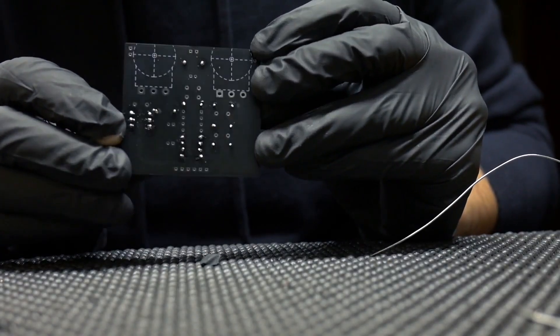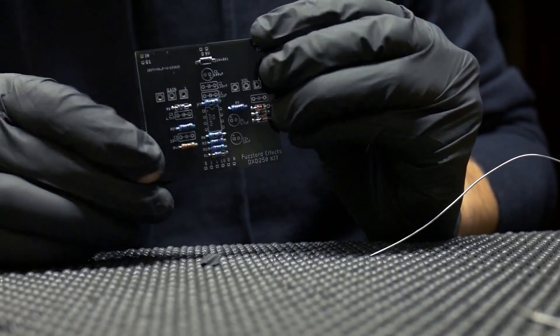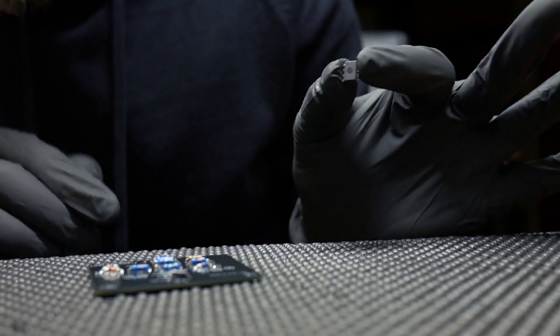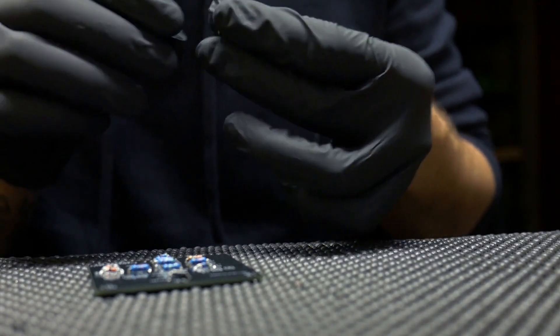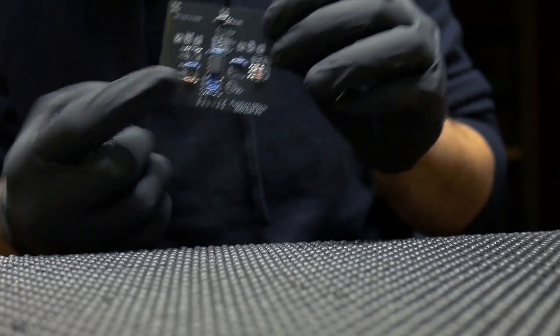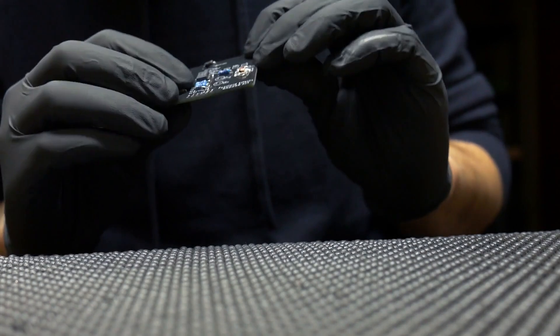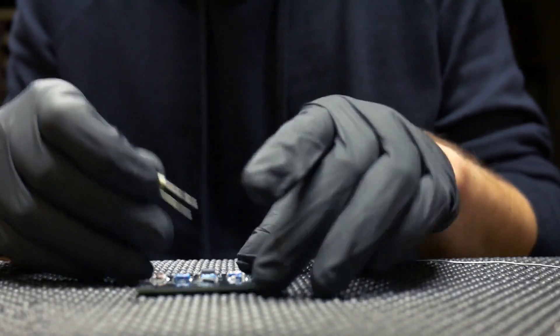Next up is the op amp. This is another component where the orientation matters. There's going to be a dot or marker on the top side of the op amp that you need to point up. I'd really recommend using a socket for your op amp so you can swap out different ones and see what they sound like.